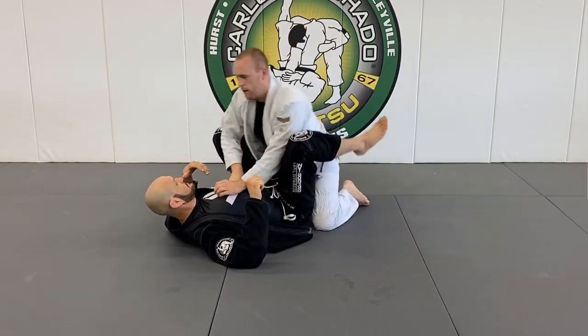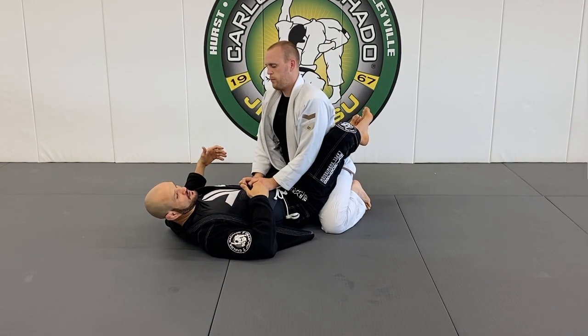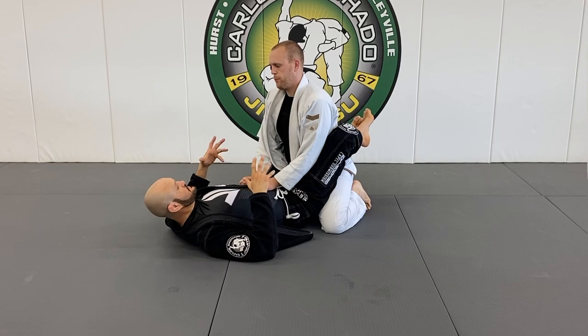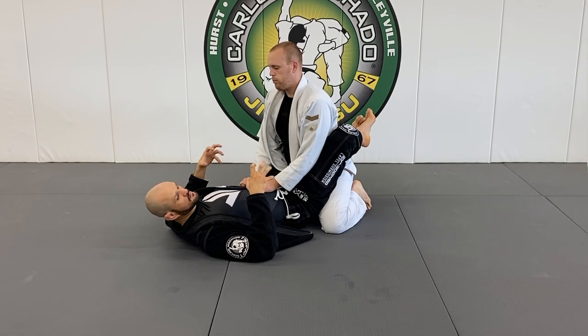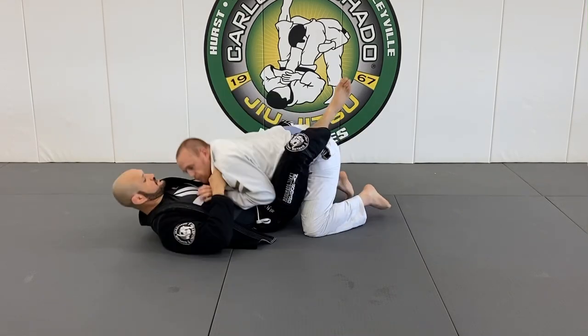Now I'm thinking how to guillotine him — from the guard or the mount, doesn't matter to me. I just want to get him to submit. So here — brush up here.